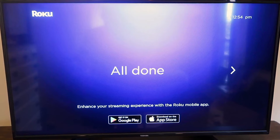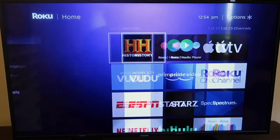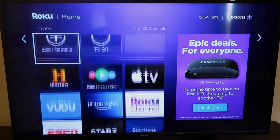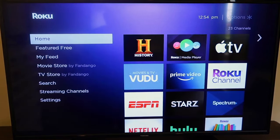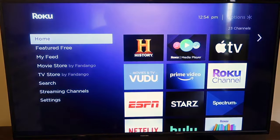Once that's complete, it'll say all done — just click over and it takes you to your Roku home screen. From there you can scroll through all your different apps. You'll have to set up your accounts if you have Netflix, Hulu, or Disney Plus and enter in your credentials. I do like their setup and platform — it's very user-friendly and easy to learn, right out of the box. This is how you get it all installed.